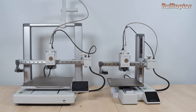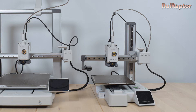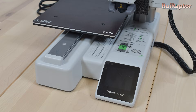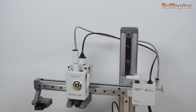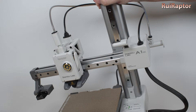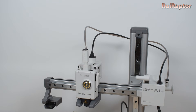Hi guys! If you are like us and sometimes need to pick up the Bamboo Lab A1 Mini, you most certainly notice that there is no easy way to grab it. We can hold it by the base, but the print pad is somewhat in the way, and we definitely cannot hold it by the x-axis. So we end up grabbing it by the top of the z-axis, but even that is not an easy task and can easily slip out and fall down.